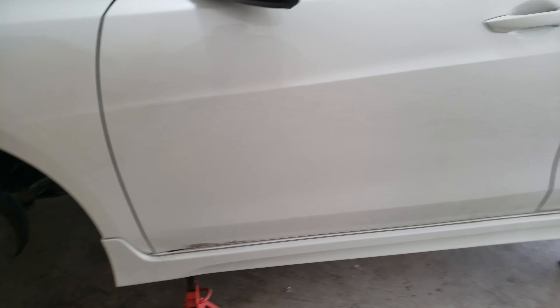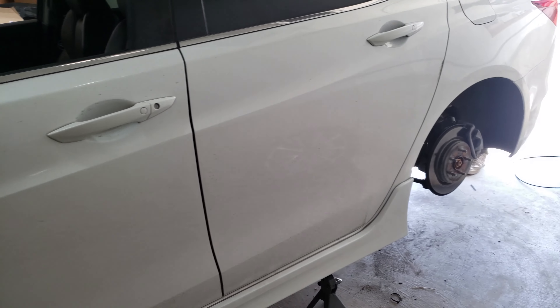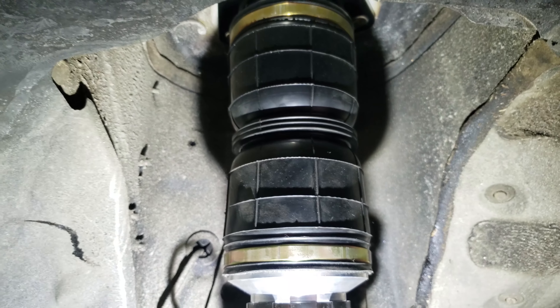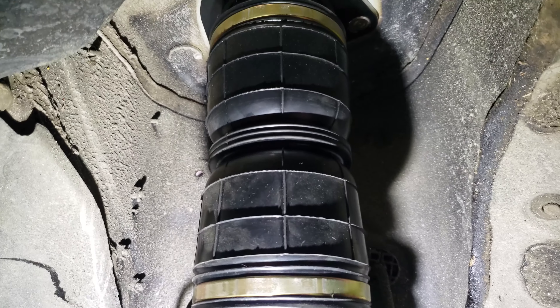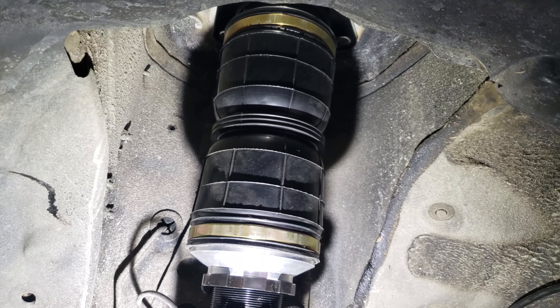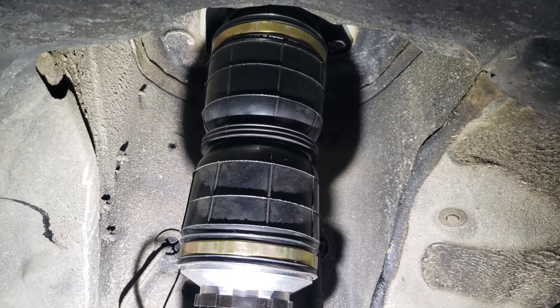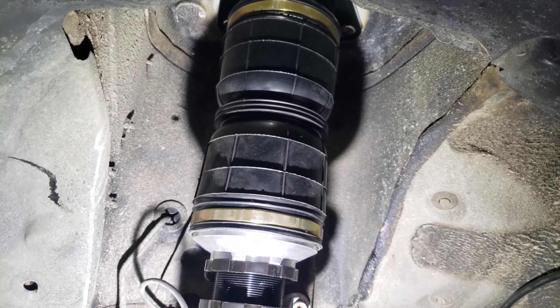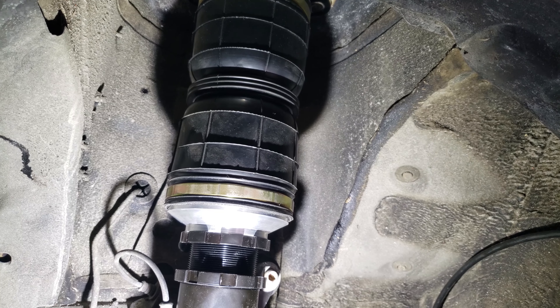So this is a TLX that Ash from Game Changers Installations is bagging up right now. We're getting it all up and down and just checking everything out. It's running one of our slim-two setups, so as you can see these bags are way slimmer — look how much more space you have up here. They're especially unique to our brand; not a lot of companies use these bags. They're especially designed for our struts.